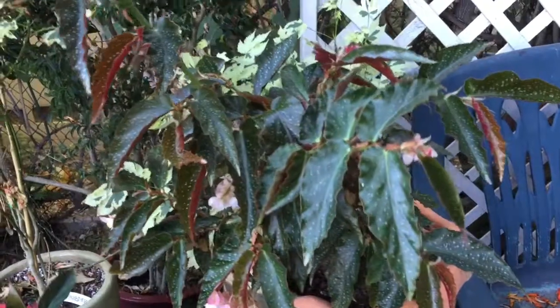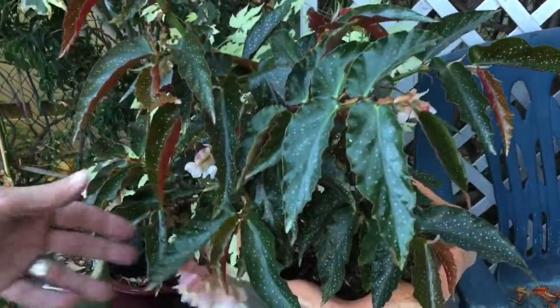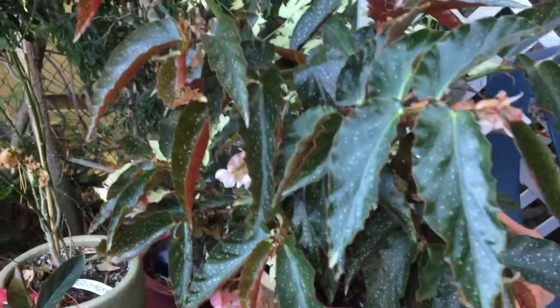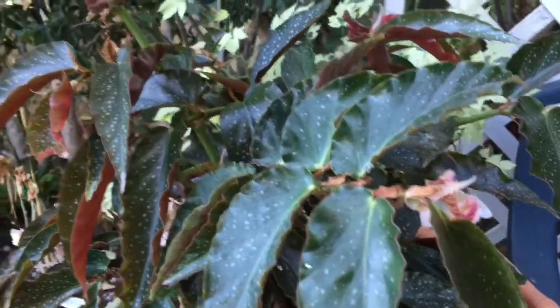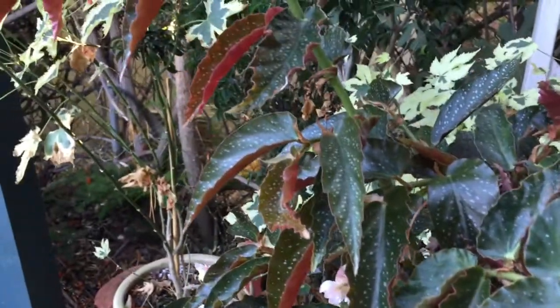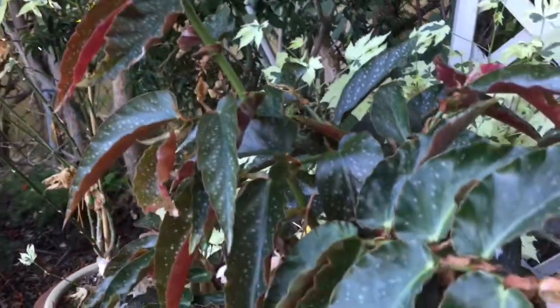This is May Queen. It's an oldie but a goodie, hybridized by Eva Kenworthy Gray. I'm not sure about the year, but I think it's been around for quite a while. It's a nice plant, just very easy to grow. Gets not too big — medium sized.